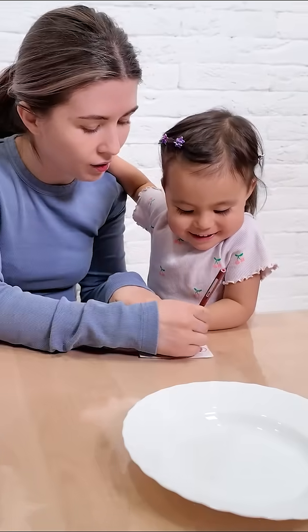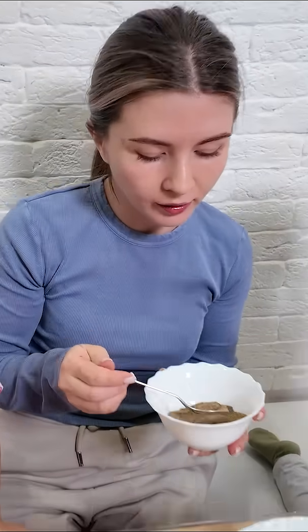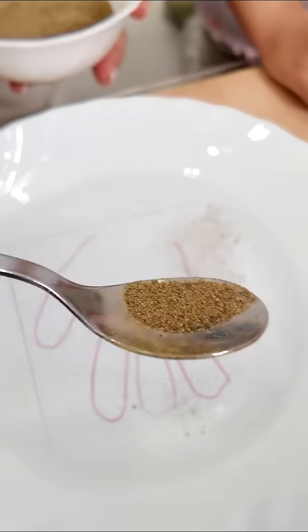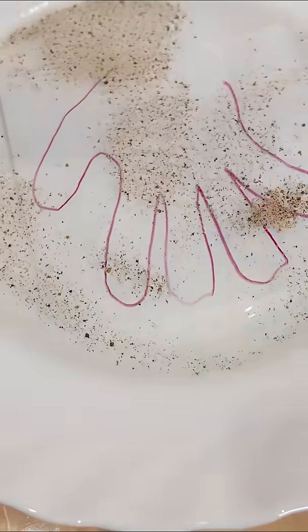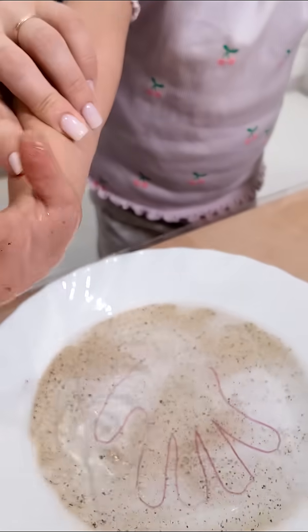Kids, let's imagine that this is your hand. This is pepper. Let's imagine these are tiny germs. They are so small we can't see them, but they are everywhere. When you play or touch dirty things, germs stick to your hands.